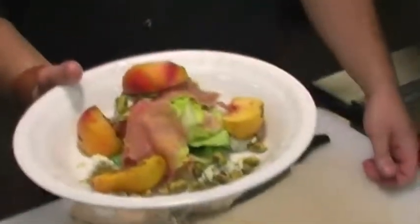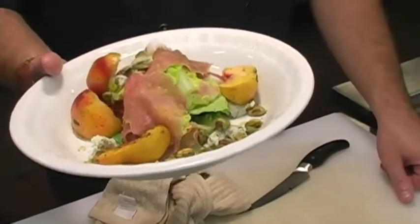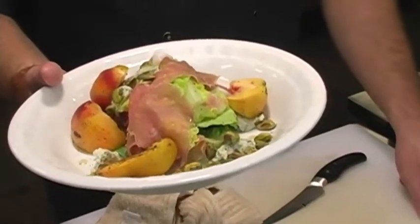And there we go — there's our salad. Fun little Texas summer salad: Texas peaches, prosciutto, Point Reyes Blue Cheese, white wine vanilla honey. Bon appétit, guys.